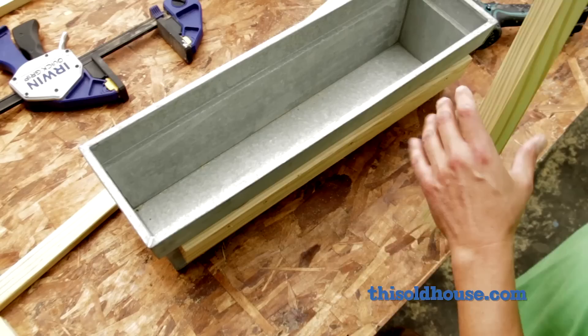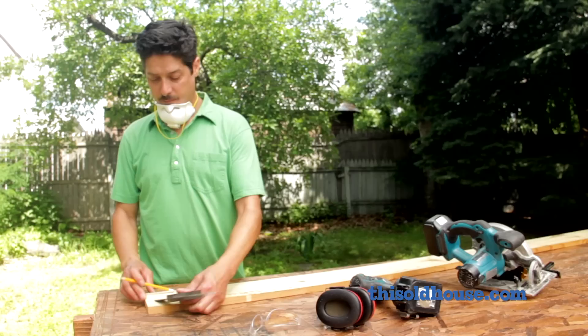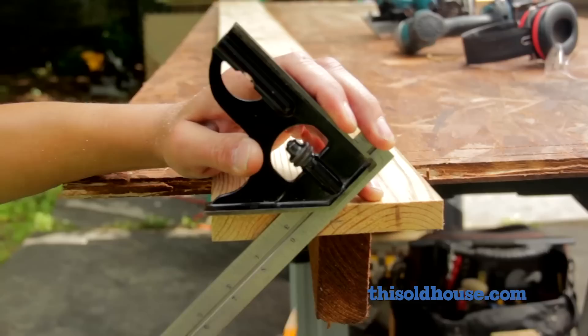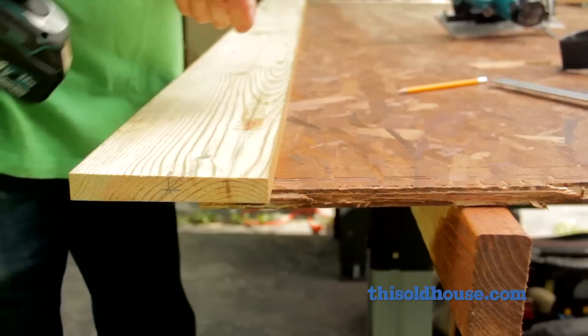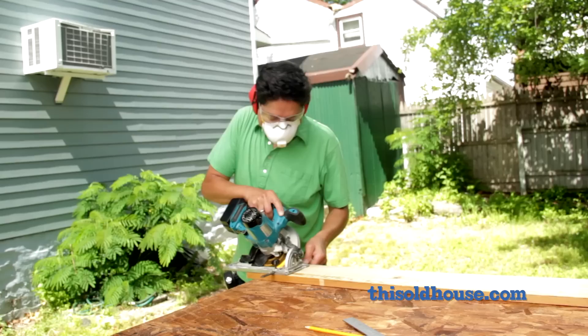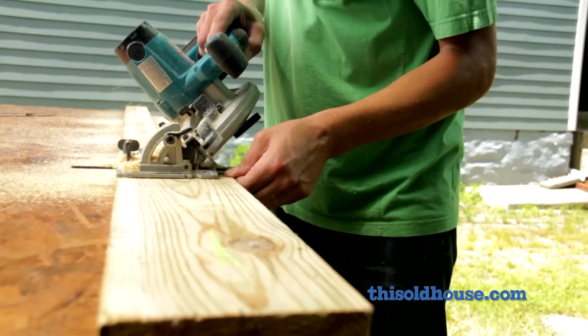The rails are designed to double as French cleats for an easy way to hang the planters. To make them, rip a one by six on a 45 degree angle right down the middle. Use a combination square to find the center line and mark a diagonal cut line along its edge. Set the board mostly hanging off the edge of the work table and screw it down to hold it in place. Adjust the circular saw blade to 45 degrees, attach the blade guide, and rip down the length of the board to form two identical hanging rails.